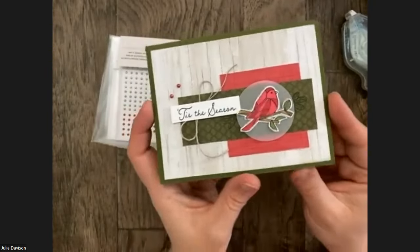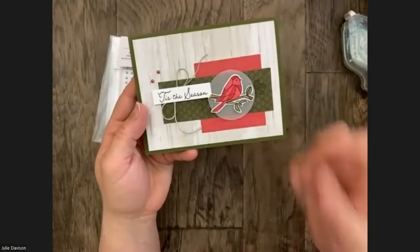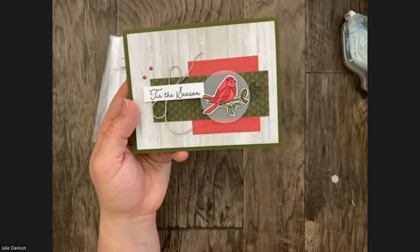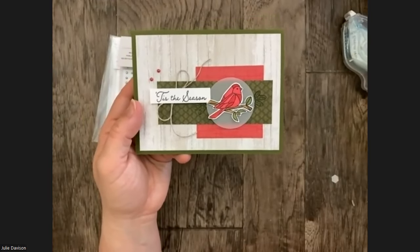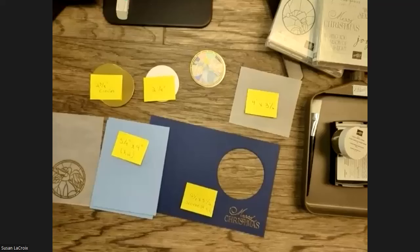And there's my So Very Merry card. I'm so glad I got this stamp set — like I said, I have really warmed up to it. I think it's just really beautiful. I cannot wait to see what you made, so let me switch the camera over.